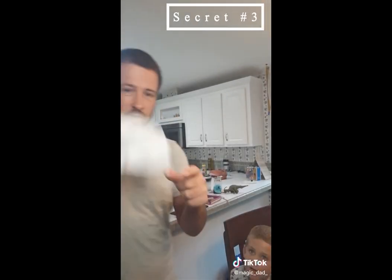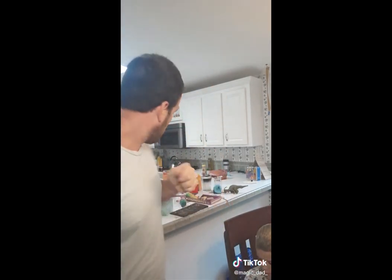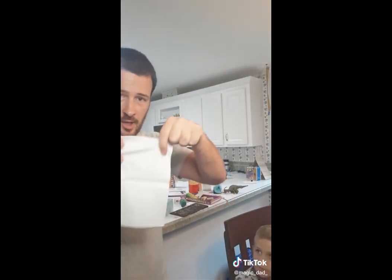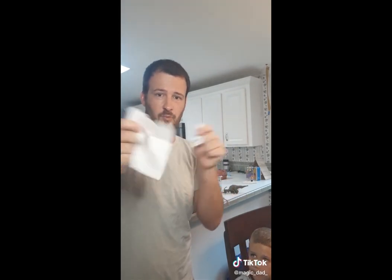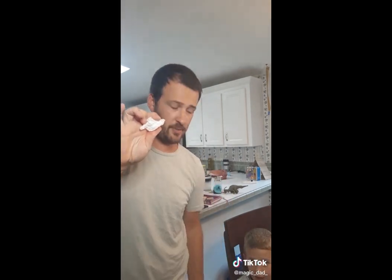All right, this is how you do it. You take a napkin, okay? Take a whole one. Palm it into your hand, okay? And then you take another one. Take it, you rip it on up. When you rip it up, you squish it up into a ball. Switch them out in your hand. And then take the ripped one, put it in your pocket. And when you put it in your pocket, you grab the pencil out and wave it on over. And then you're left with your full one.